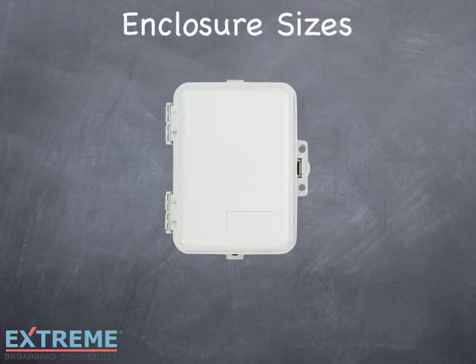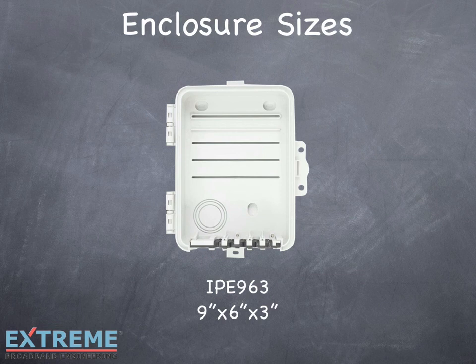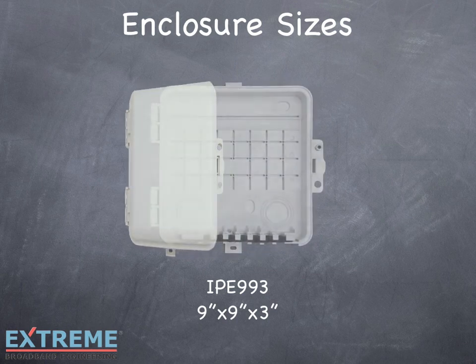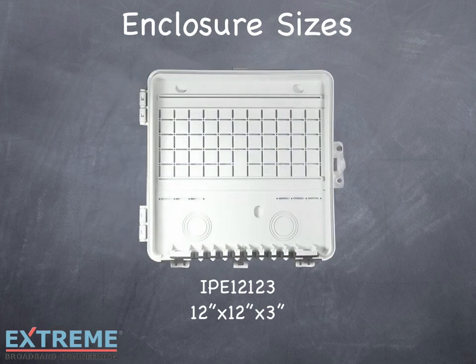The Infinity Premise Enclosure comes in three convenient sizes. Model number IPE-963, which is 9 inches by 6 inches by 3 inches. Model number IPE-993, which is 9 inches by 9 inches by 3 inches. Model number IPE-12123, which is 12 inches by 12 inches by 3 inches.